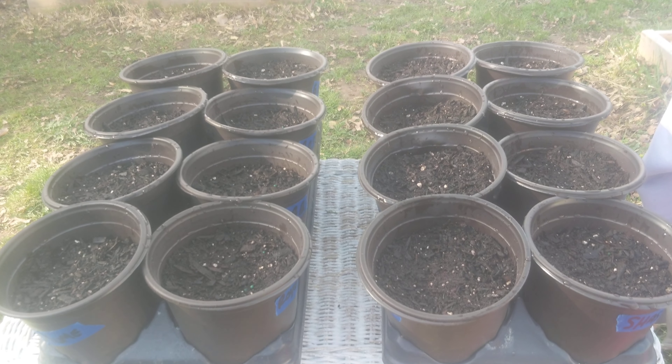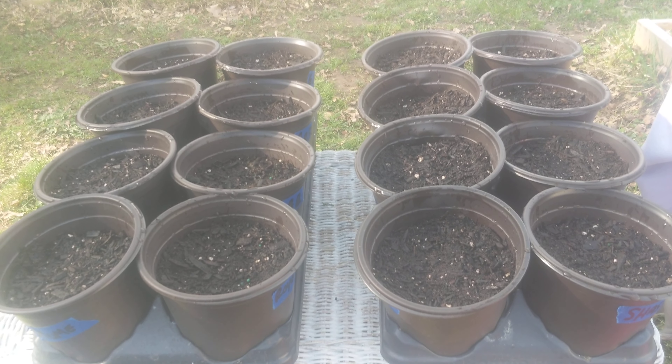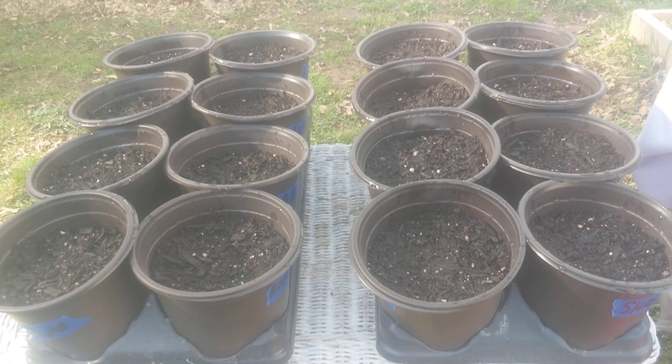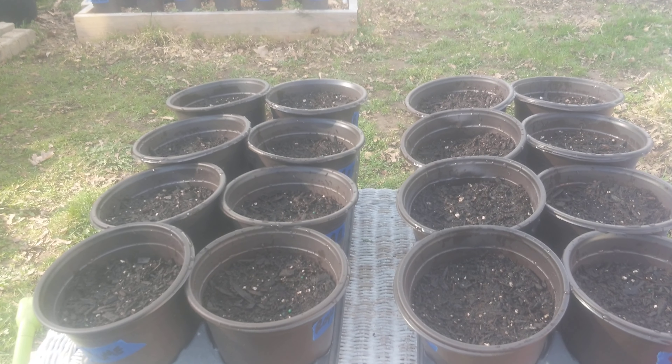Good morning! Happy Sunday everybody! I am your girl Kiki Soto here at Urban Girl Gardening. It is a beautiful Sunday morning here in upstate New York, Zone 5B. I'm out here in the garden and I am getting ready to drop some seeds.